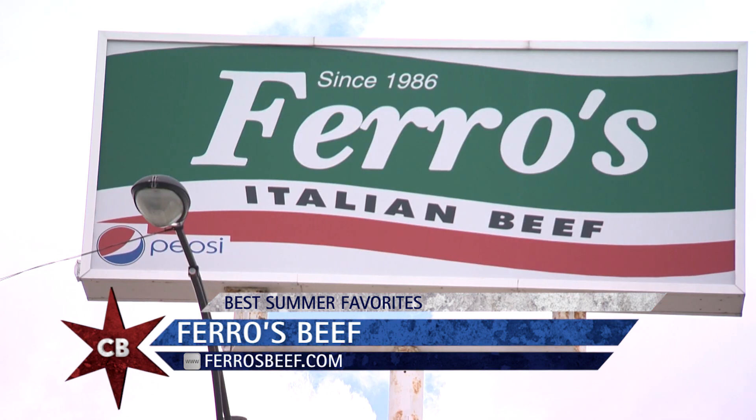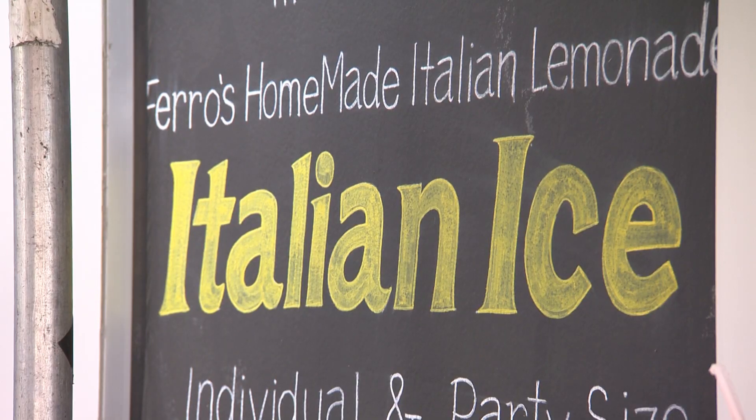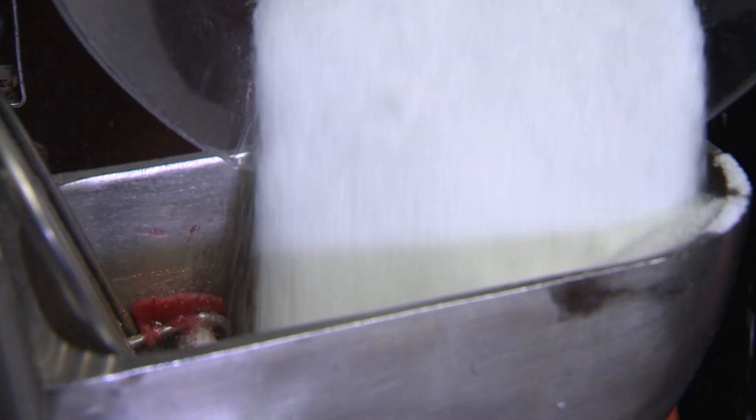Tom, now we know you're known for your Italian beef, but you're also known for a summertime favorite — one of my favorites — Italian ice. I grew up on it, basically went to Taylor Street when I was a young kid, took the recipes and dissected them and made them much, much better.